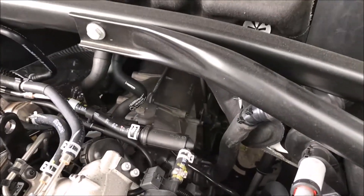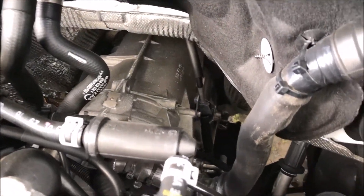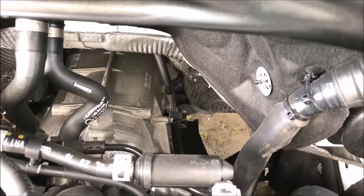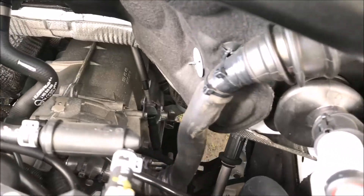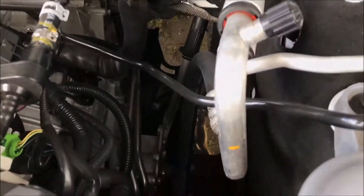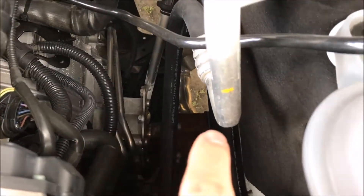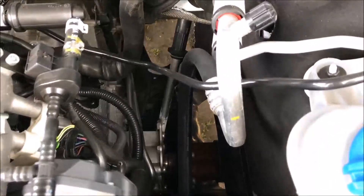Back here you can get a good view of the transmission. From the car review video, you may recall the word 'Quattro' written on the back of the trunk — that means 'four' in Italian and designates it as an all-wheel drive vehicle. Here we also have the power steering rack and pinion.